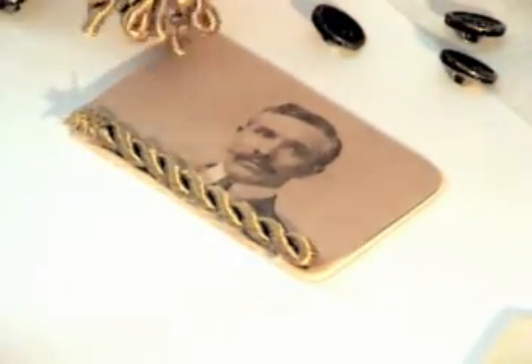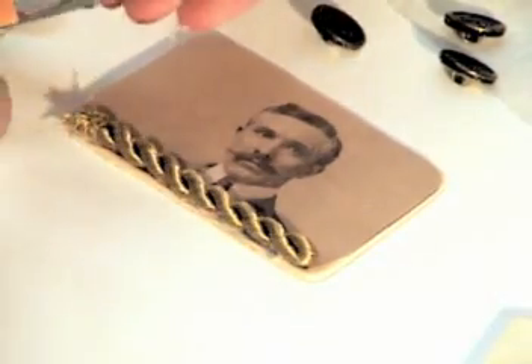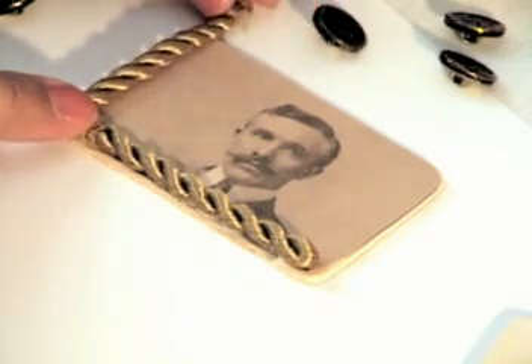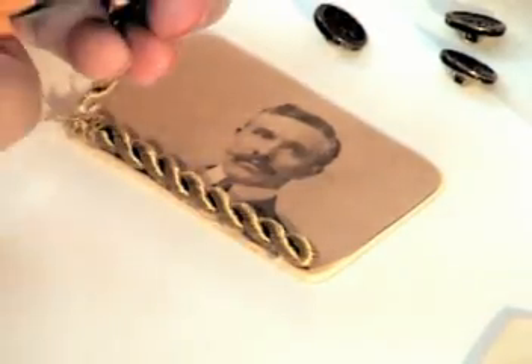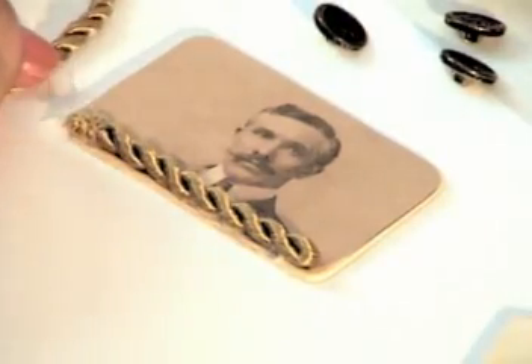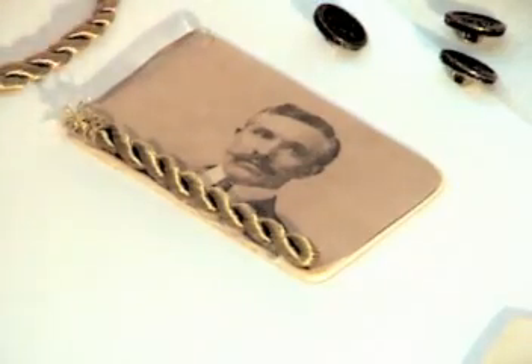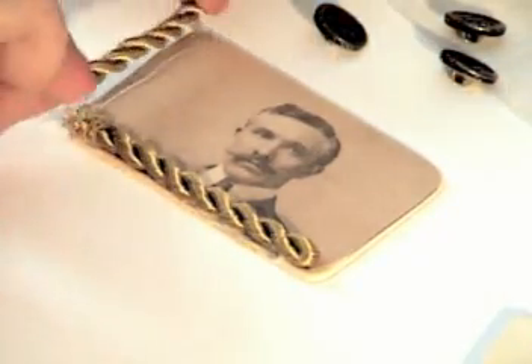So now we'll take our trim piece and cut another. See how this fits along the side — it looks like it's going to be kind of long, so we'll need to trim that again. That may cause it to unravel a little bit, so we're going to have to work quickly and carefully. There's our side piece. We'll take our hot glue again and apply that bead right along the side. Let's have it overlap on that last piece to make sure it sticks very well. Just press it down. That's really becoming really beautiful.